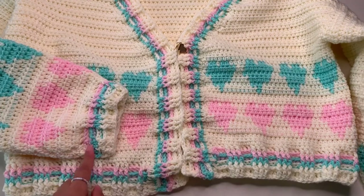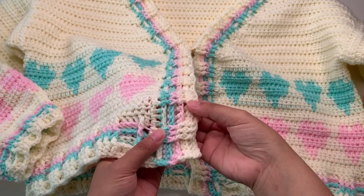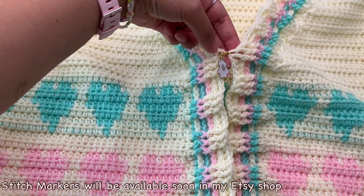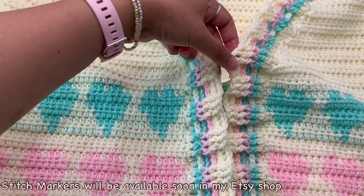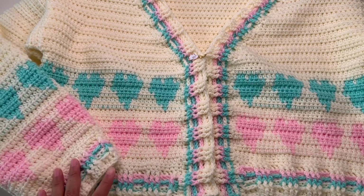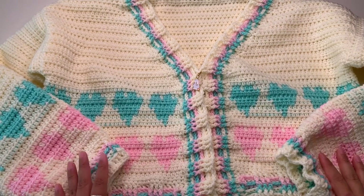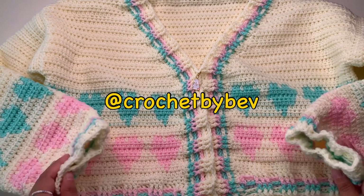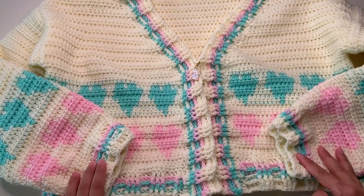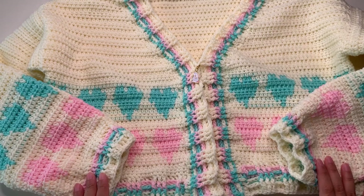I'm done with my side and neckline borders — I made it five rows, as you can see it matches my hem and cuffs. If you would like you can add buttons — you can try if they can pass through in between of your stitches. I just put stitch markers here — these stitch markers will soon be available in my Etsy shop. When you are done your side and neckline borders, weave all your ends and you are done with your cardigan! Hope you enjoyed making your cardigan. Please don't forget to tag me on Instagram at Crochet by Bev, and don't forget to subscribe. Thank you so much for supporting my channel — happy crochet everyone, bye!